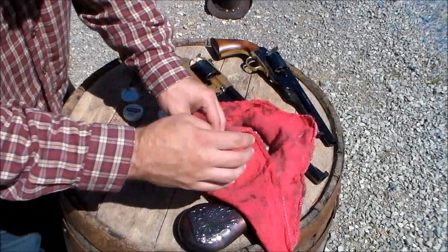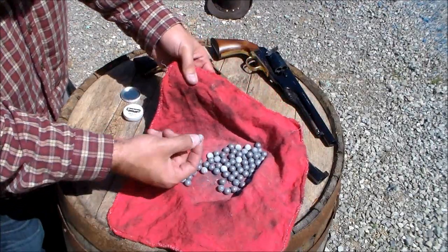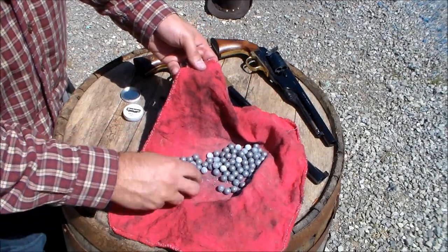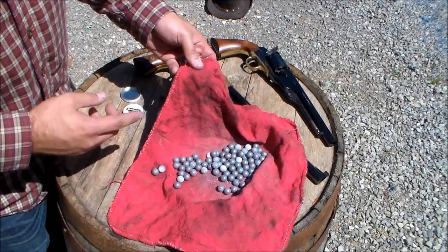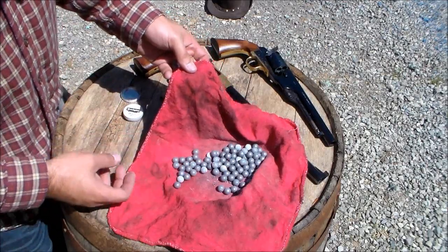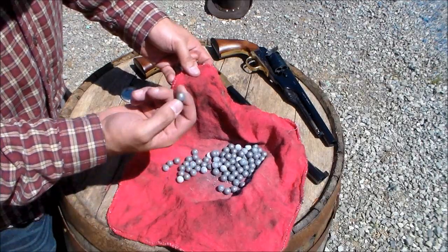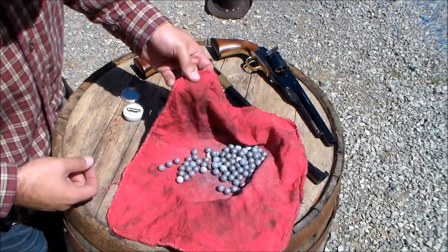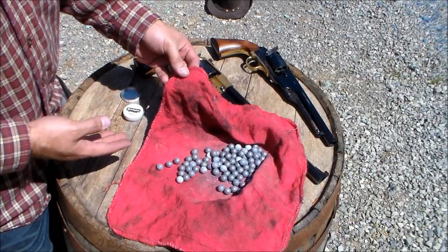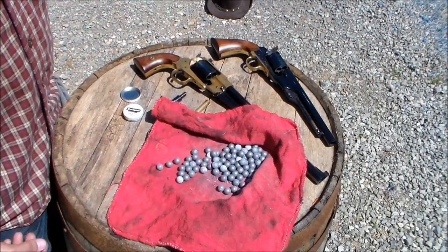And you have your actual bullets. I cast these myself, though you can buy them. They need to be cast from really soft lead — you don't want to use wheel weights because that's too hard and will be extremely difficult to load, since you're shaving off a piece of the bullet when you seat it. I actually bought some roofing lead off the internet — just waste roofing lead — and it's perfect for black powder.